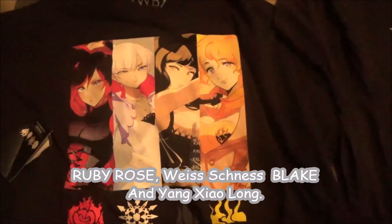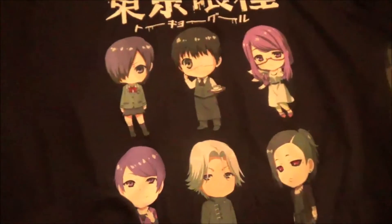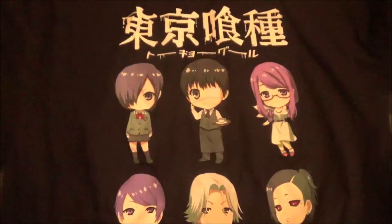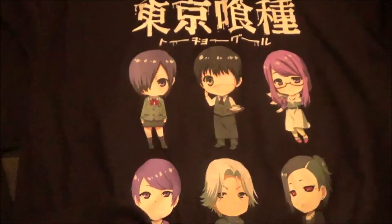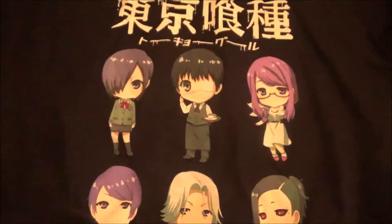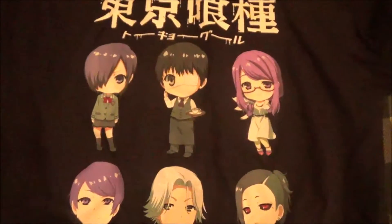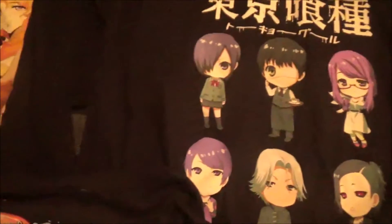And number two is Tokyo Ghoul — awesome anime show — and it also costs $7.97, not that bad. One of the workers told me that this is like a clearance sale.